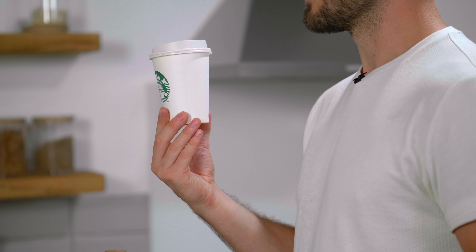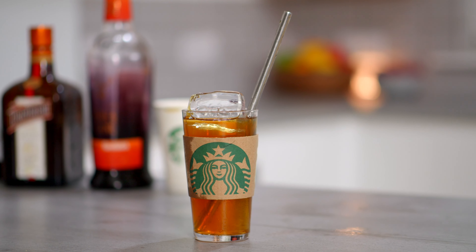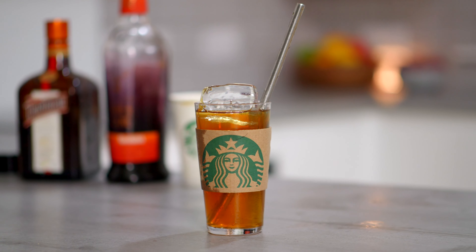Yes, please. It must be autumn, because the Starbucks pumpkin spice latte is officially on the menu as of today. And I've got an awesome hack to quickly show you today, which will completely transform this into a perfectly clarified coffee cocktail. That's it.